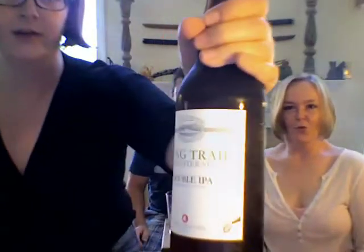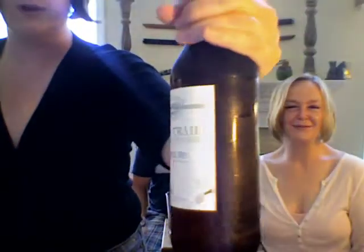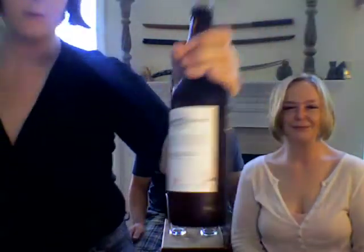Tonight's episode, we are going to be having the Long Trail Double IPA Brewmaster Series. This is a Double India Pale Ale and the alcohol by volume content is 8.6. So that means I went to work pretty hard in that bottle.